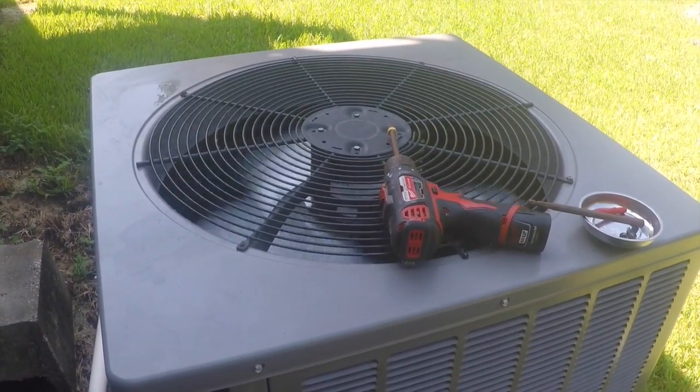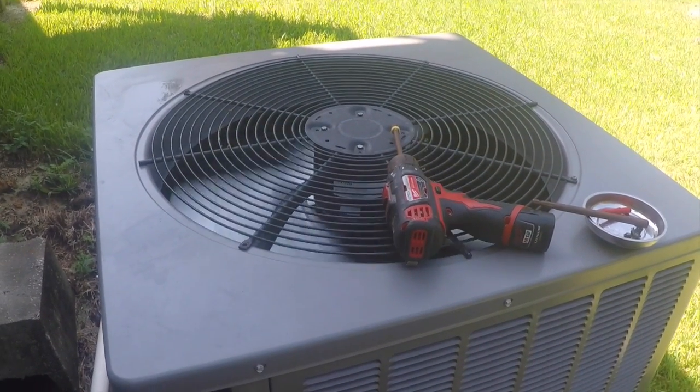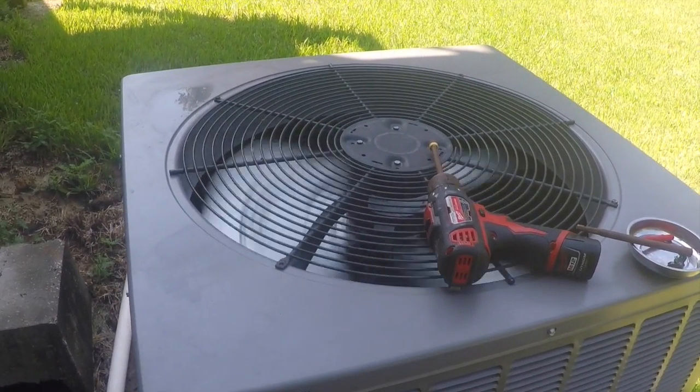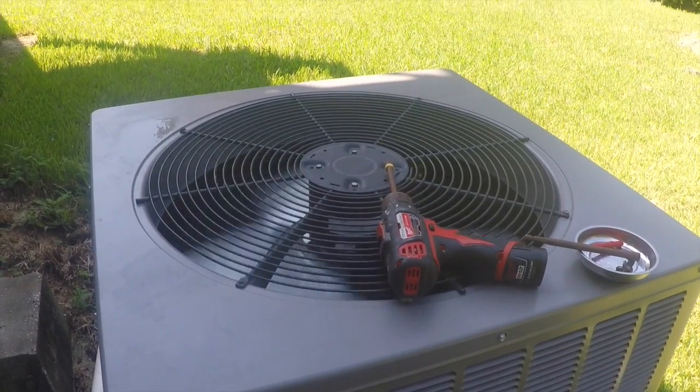We definitely have a compressor issue because when you unplug the compressor and the breaker stays on, something is shorted in the compressor. Why the meter is not showing continuity to ground, I don't know. But this is a grounded compressor.